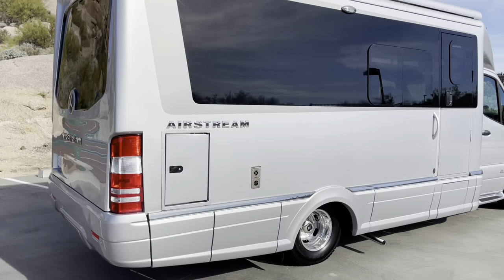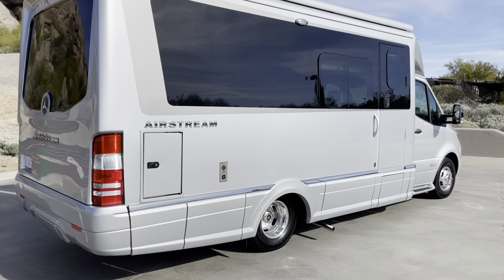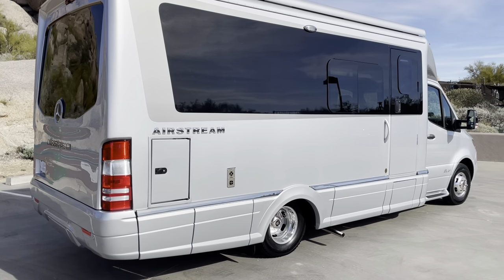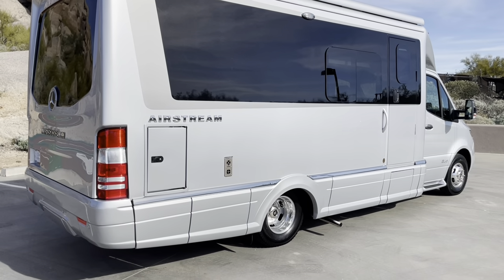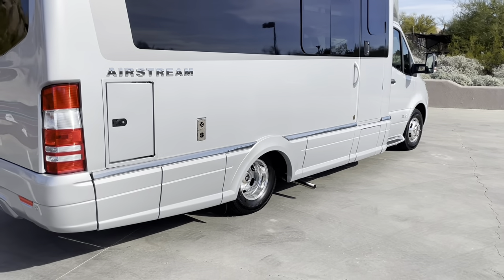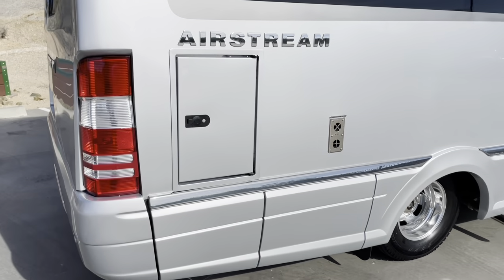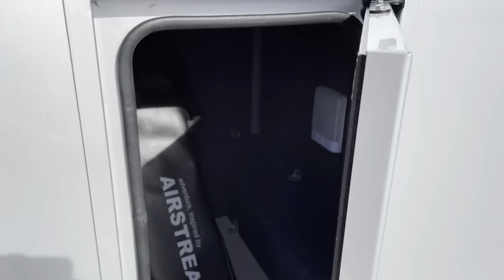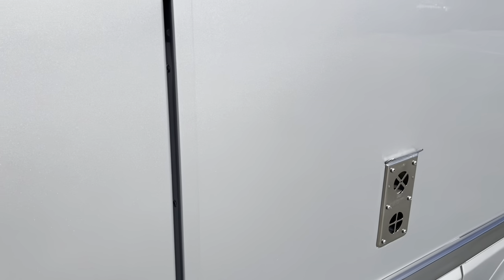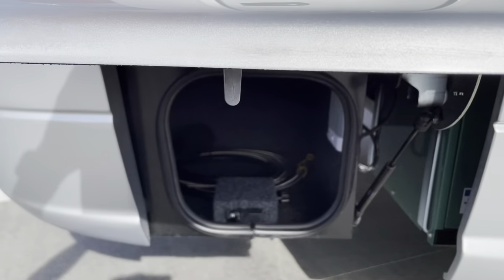One of the things that Airstream prides itself on is keeping it in a similar look as those shiny aluminum trailers you see going down the road. This thing comes with one color option and this is it — silver. They keep it extremely clean and streamlined. You'll notice there aren't any hatches or latches on any of the compartments underneath — those are all operated from your key fob. The only one with a latch is the back one, which they call the golf bag area.